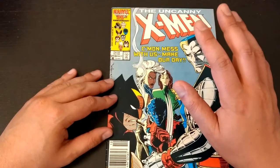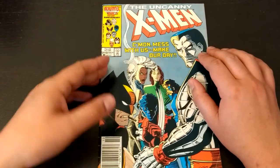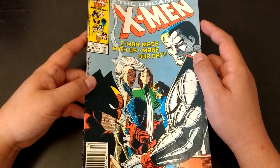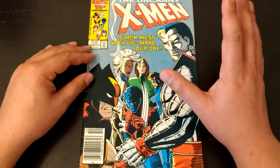Hi everyone, this is Dan, and this is Uncanny X-Men number 210. This is the first issue of the Mutant Massacre event that occurred back in the 80s. By the way, this is an iconic cover.